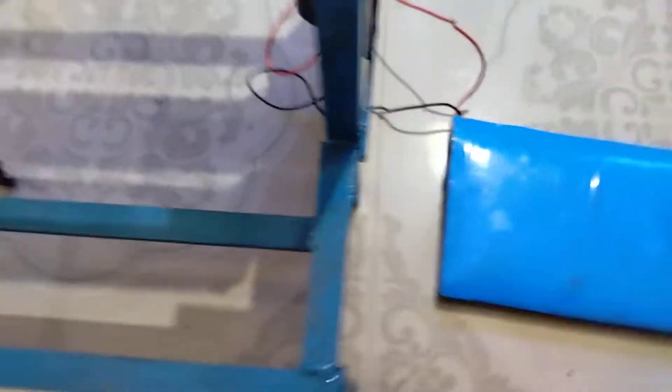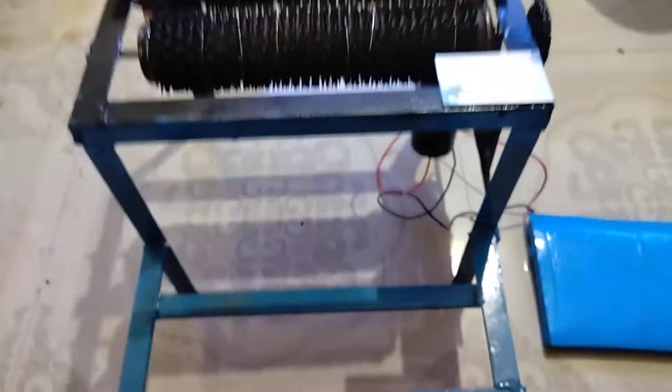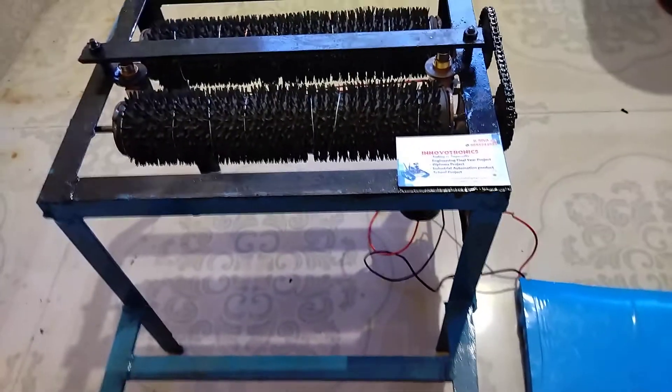I am taking power from the battery. This is our lithium-ion battery. This is the small setup. I am going to show the demo.